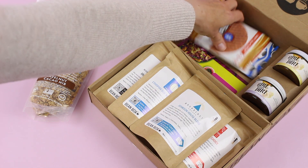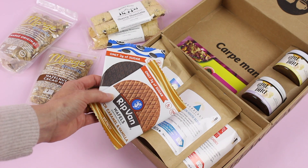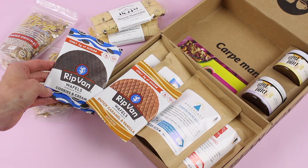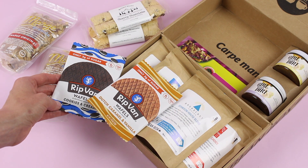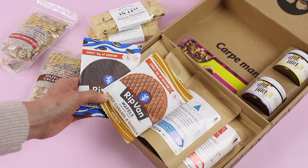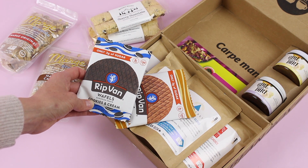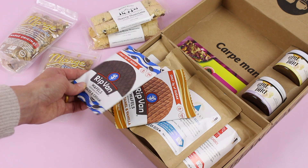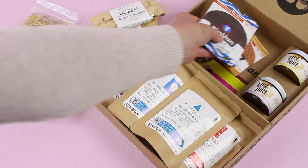We also have some stroopwafels, and oh my goodness — if you have not had stroopwafels before, you need to. These are a must, and what's blowing my mind is that we have two different flavors: Dutch caramel and vanilla, and cookies and cream. Did you know there were different flavors of stroopwafels? The whole idea with these thin little waffly snacks is you place them on top of your coffee cup — that's why they're circular — and you let the steam warm them up. There's a caramel middle between the wafers that gets melty and gooey. They're just amazing.